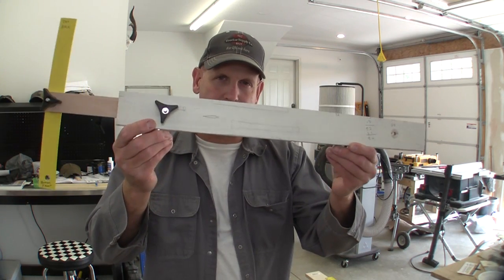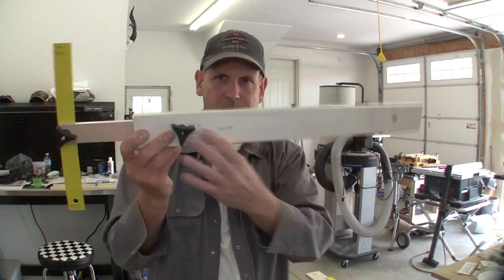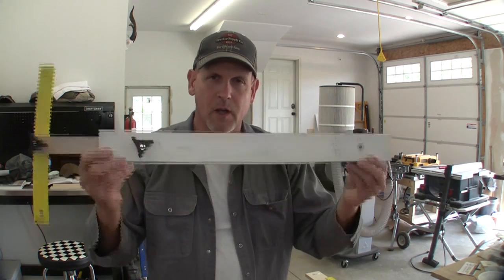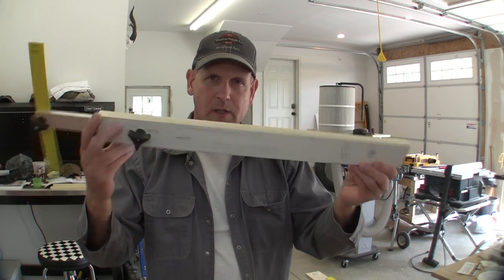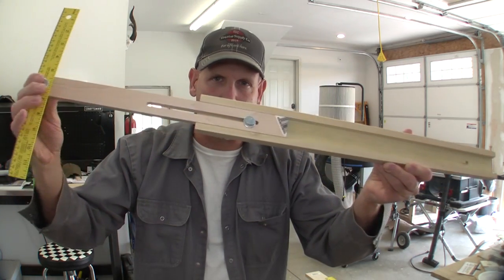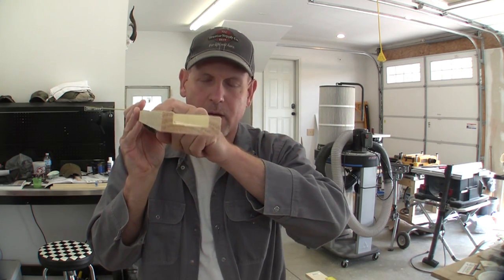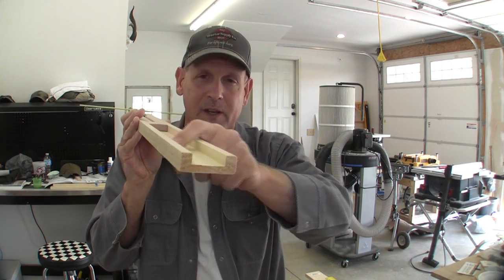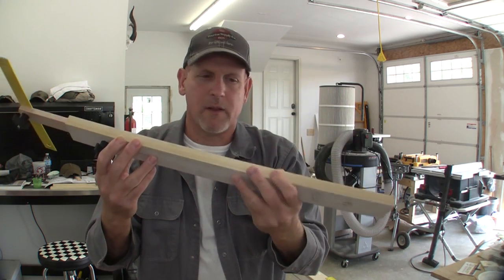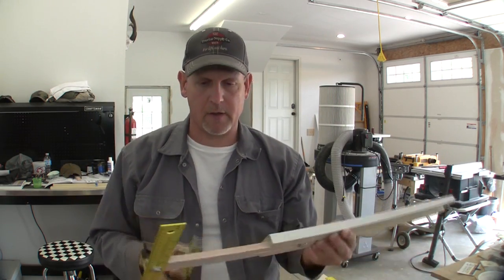Next, find a piece of scrap — this is a piece of one-by-three, about two and a half inches wide and 23 inches long. We're going to use this as the carriage for our unit so it can expand and collapse. To do that, I'm going to hog this out using a router table and bit — you could also use a dado blade on the table saw to do the same thing.